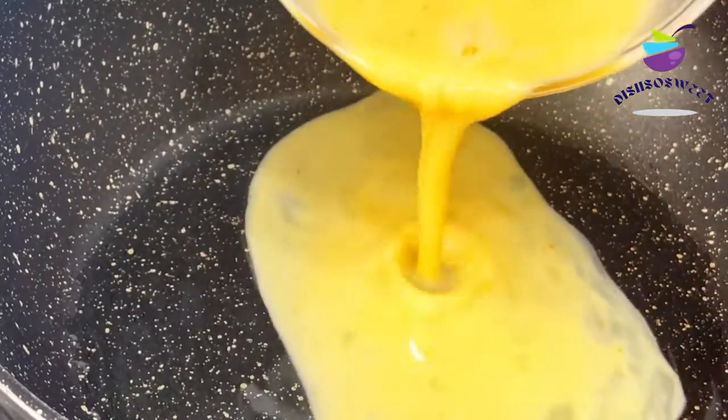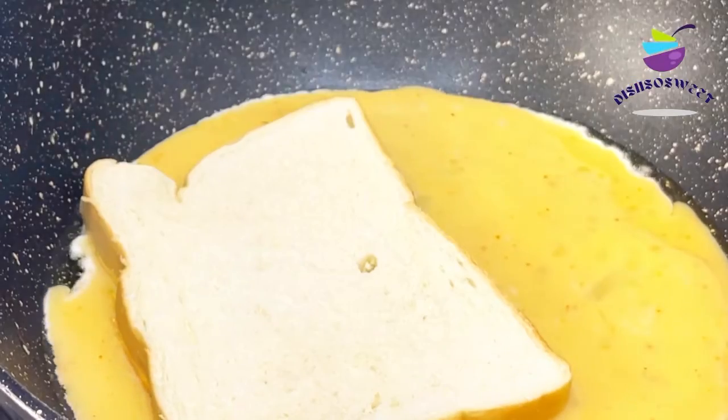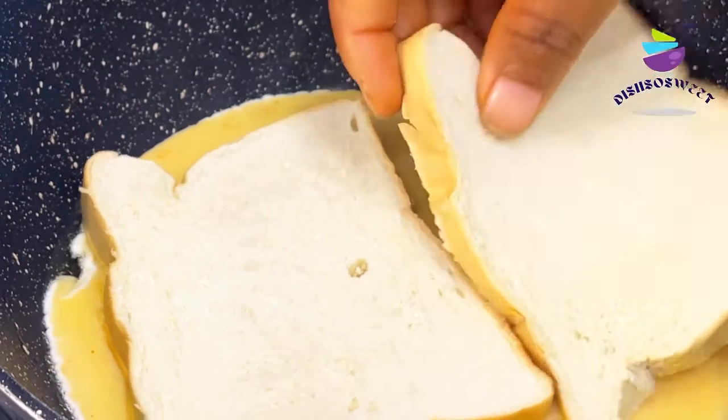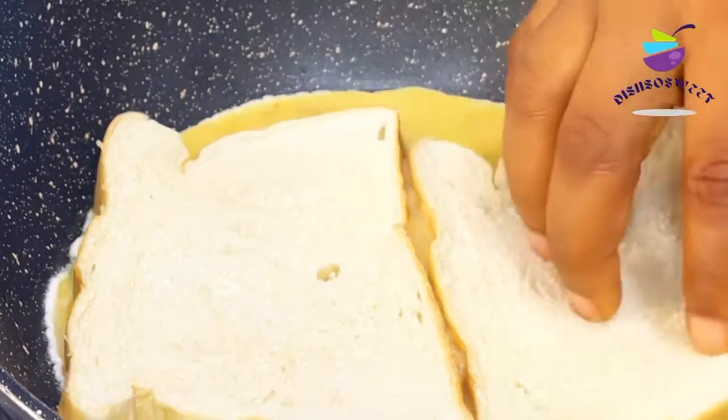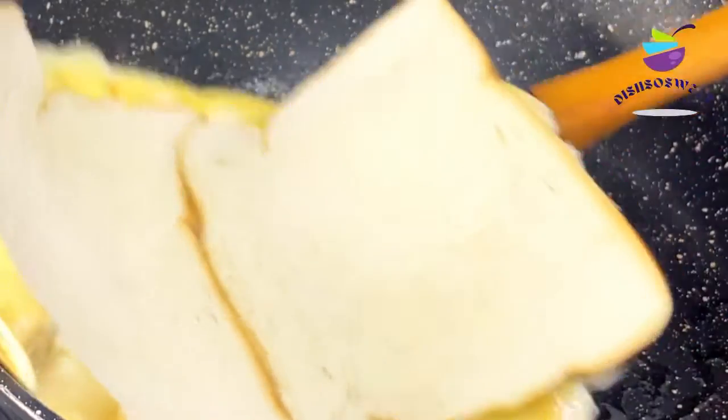I'll let it spread out and then I'm going to add two slices of bread right into the middle of the frying pan. I'll let that steam up for about two minutes and then I'll flip it to the other side.